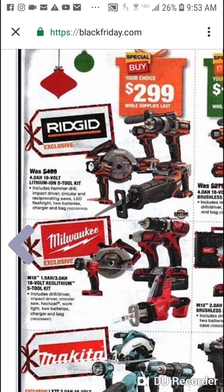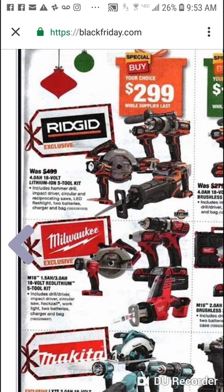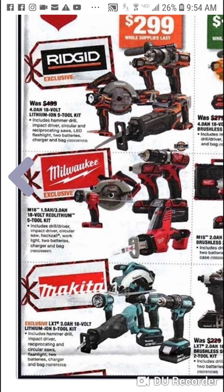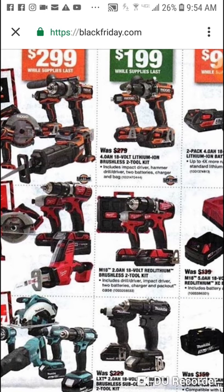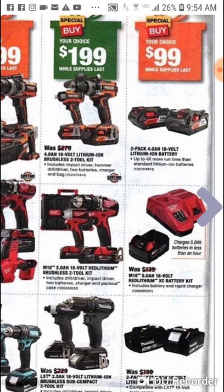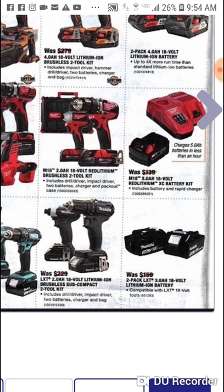$299 again — this is a brushed kit, you get two fours, but it's a five tool kit. You get the recip with orbital action, you do get a hammer drill here, drill driver with Makita and Milwaukee. I would go with the Makita here. $199 for the four amp hour two tool kit — that's your brushless hammer and impact. Some battery deals at $99. Starter kit for $99 with two threes — we've known all about that.